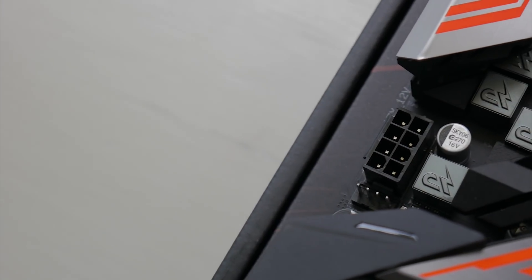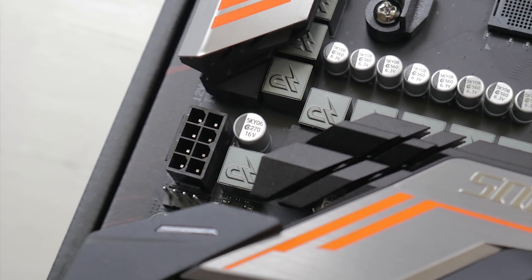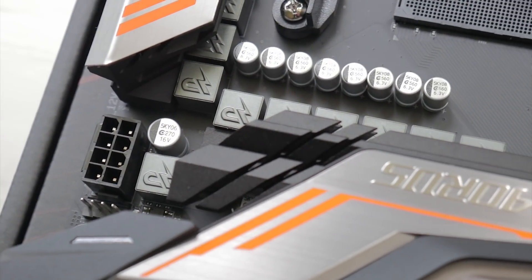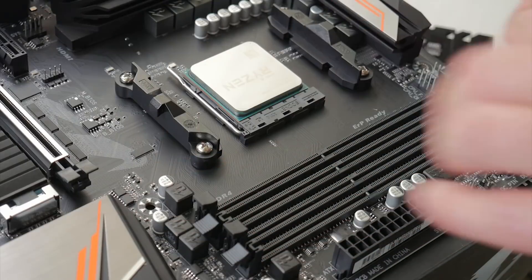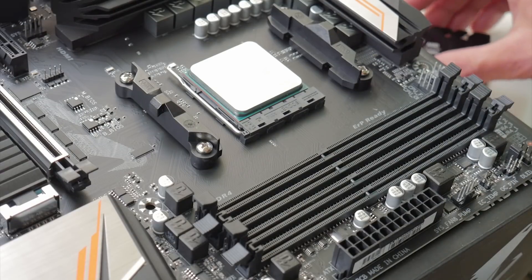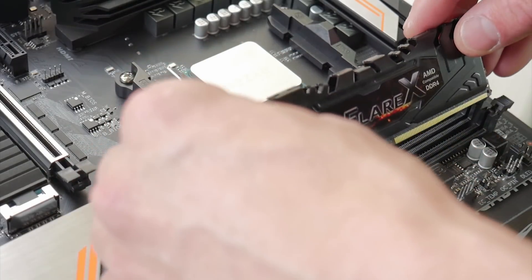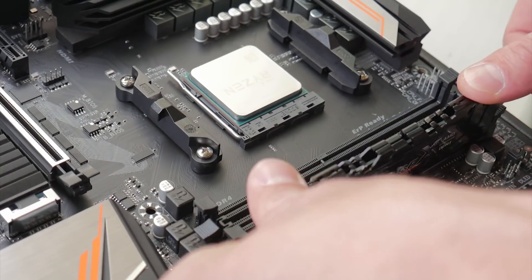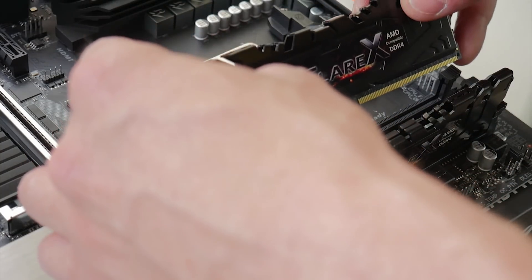This board is going to run you about $139 on Newegg and should be about the equivalent on Amazon as well — links will be in the description below. For memory, we're testing with the G.Skill Flare X, which is the AMD-specific memory clocked at 3200 MHz, and I have 16 gigabytes of it. I do want to test with some higher-speed memory in the future, but this has been super reliable with every Ryzen processor I've had, so for the initial test it felt only fair to start with that.